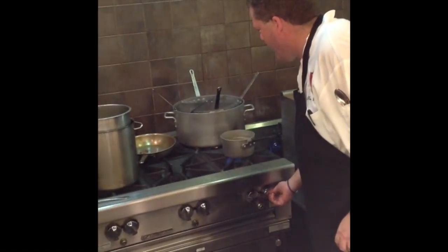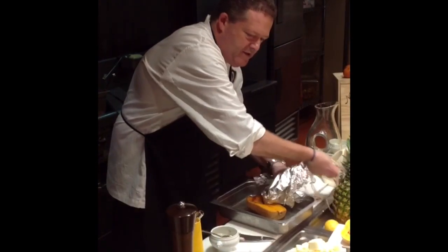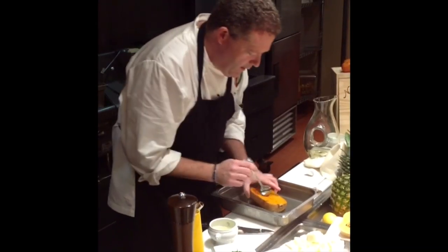Over medium-high heat, I have our butternut squash, finished after cooking for an hour. We check that it's nice and tender — and it is.